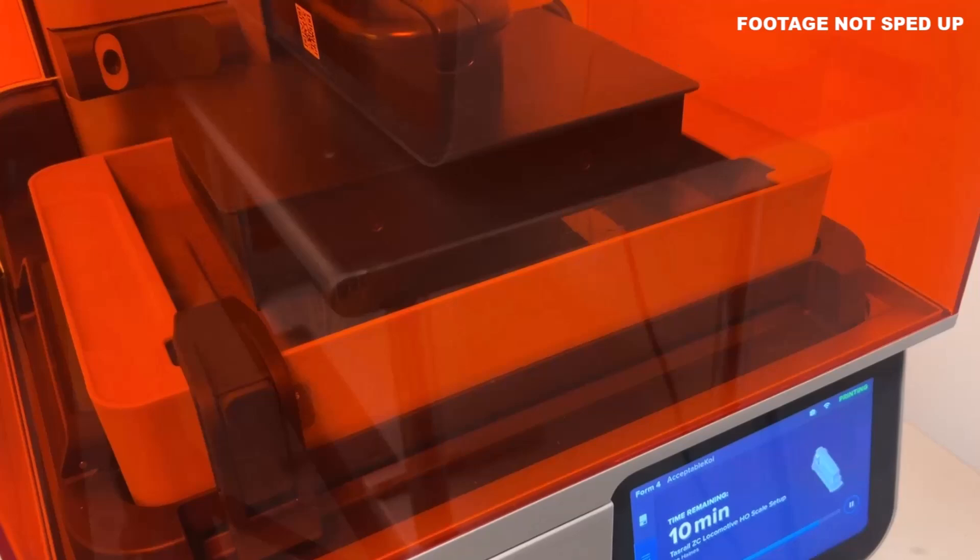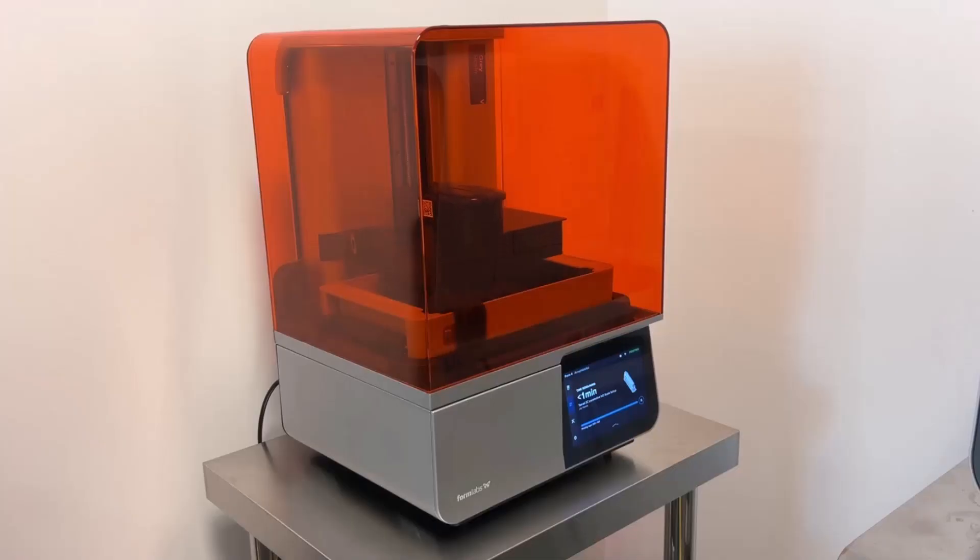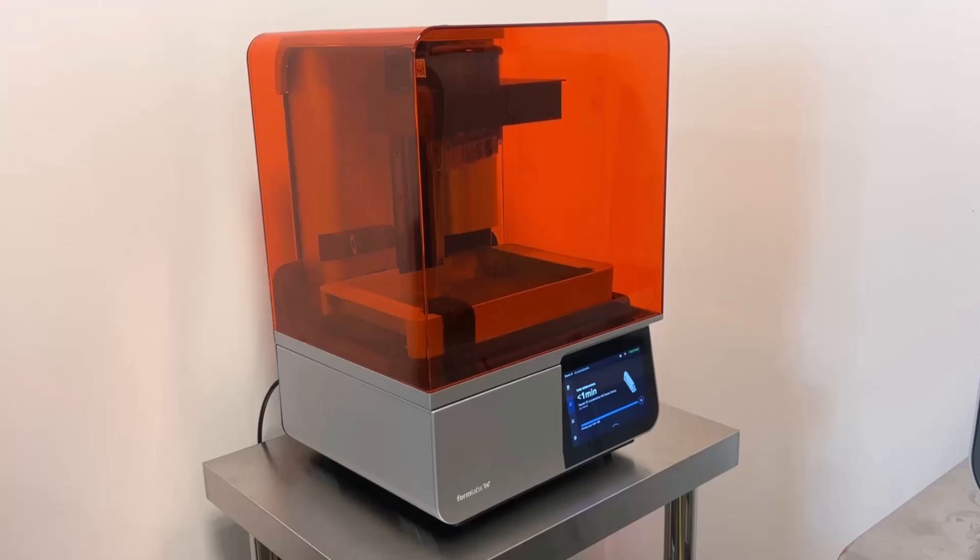Speed of the Form 4 is also attributed to the mechanically driven mixer and Z-axis force sensor, which detects a successful peel, thus minimizing delay between layers. The build platform then raises, and the camera — if you have a Form 4 and activate it — will take a snapshot of the print for Formlabs' own analytics.